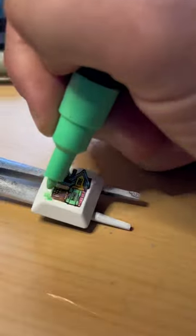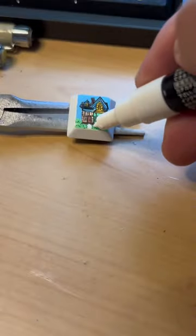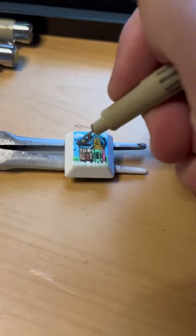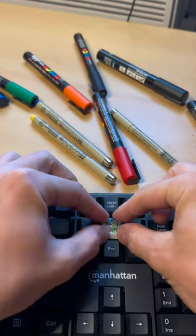Somebody requested me to do a house and I thought there was no better house to do than the one from Up. So here it is. If you have any ideas of what key you would like to see next, drop it in the comments and you might see it in the next video. Had to add the white picket fence here just to top it off, some clouds and some birds. And it's done. Feel free to like and follow if you enjoyed the video.